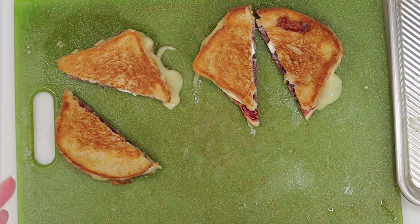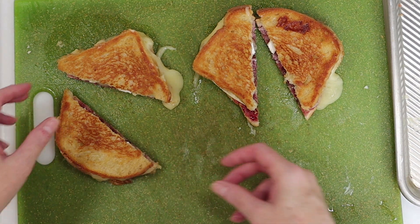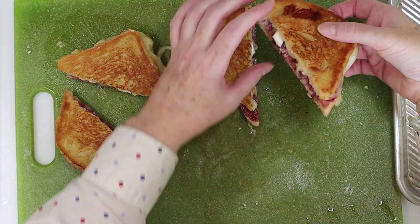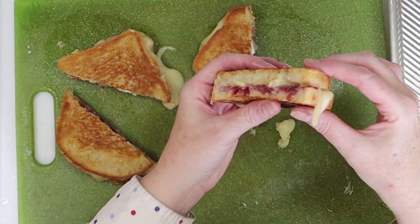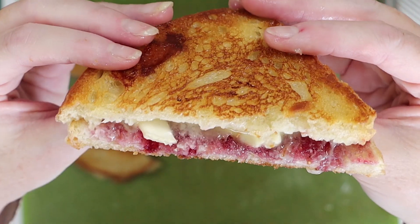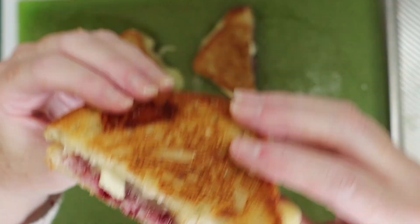Thanks for watching. I don't know which one I want to eat. Oh boy, they're all oozy and yummy and awesome. Here's our raspberry brie grilled cheese. It's kind of hot, but I'm doing it anyway.